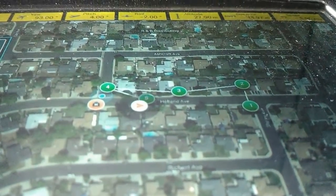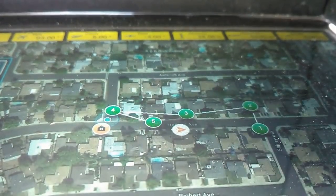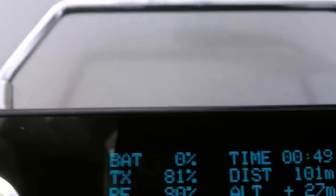All right, so let's take a look at the map. Let's look at what our screen is doing here.